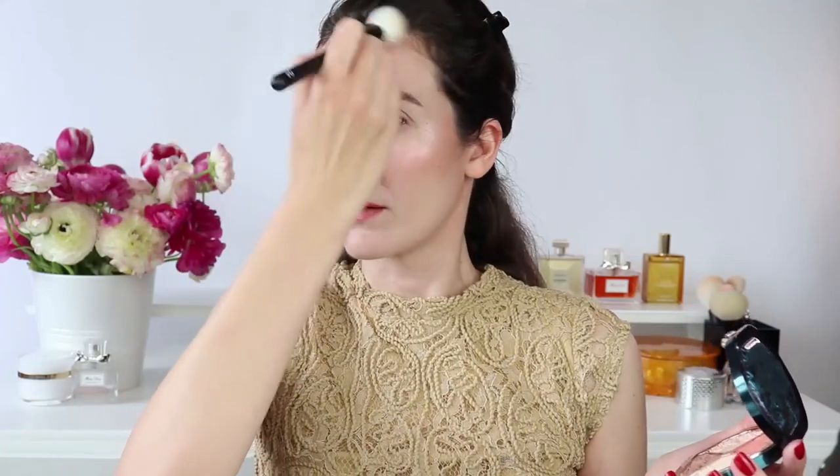Now moving on to the bronzer. The bronzer is great for sculpting the face. I just like to use it very lightly. It matches my skin tone very beautifully. I do a little bit of sculpting, maybe a little bit on the forehead as well, and on the nose also. Overall I think this is the way that I like it.